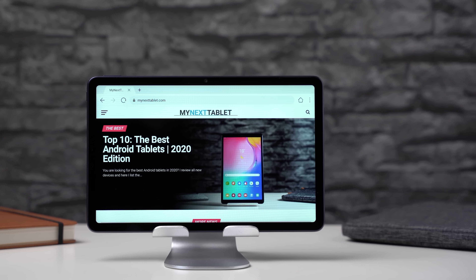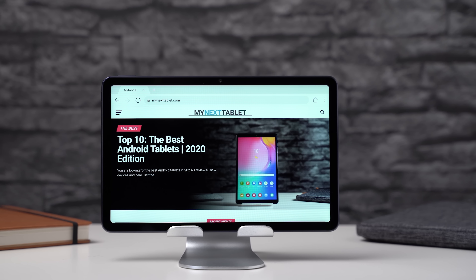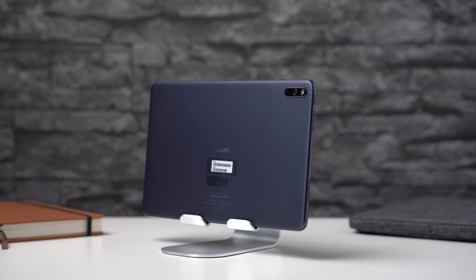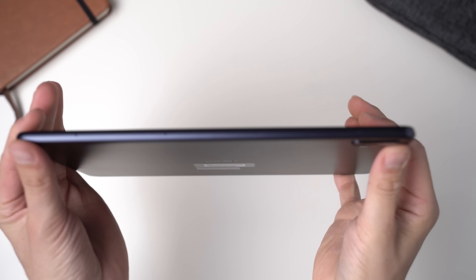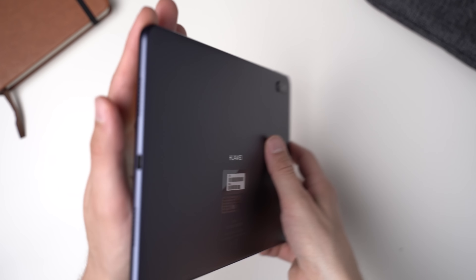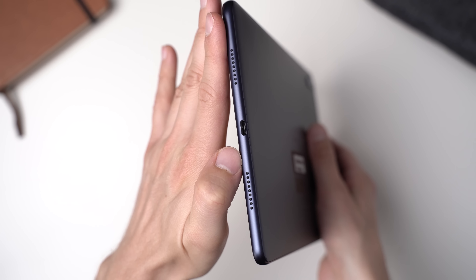With thin black screen bezels, the Huawei MatePad 10.4 looks like a modern tablet. It has a metal frame which is 7.35mm thin. The frame is metal, but the back of the tablet is made of plastic. That design looks nice, but since it's not a unibody, it doesn't feel as high-end as some competitors. It has a weight of 450g which is very common.